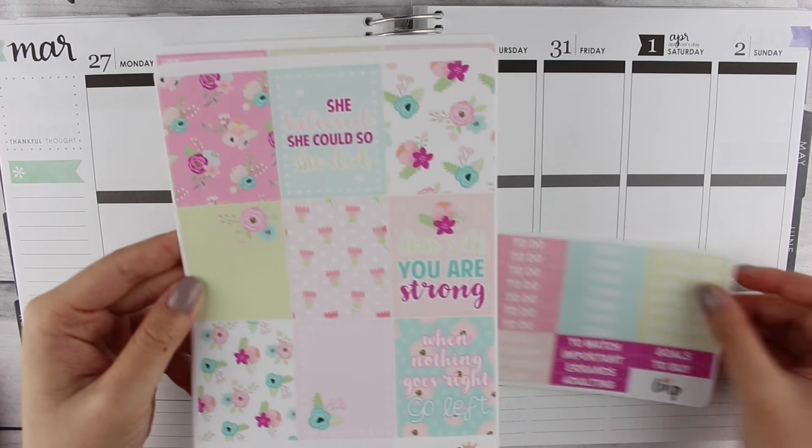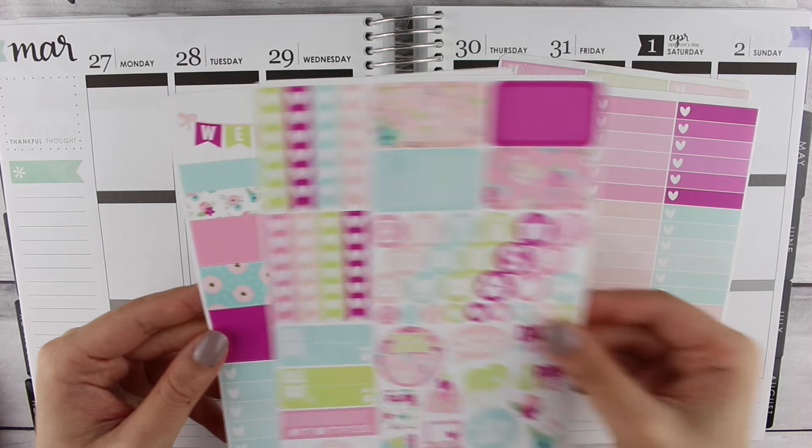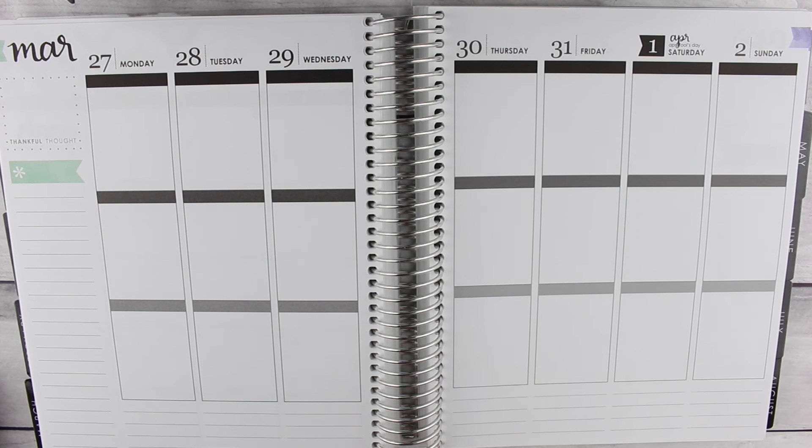Hi everyone, I have a plan with me for you today. I'm using this bloom kit from Little Miss Papery which is florally and pastel.